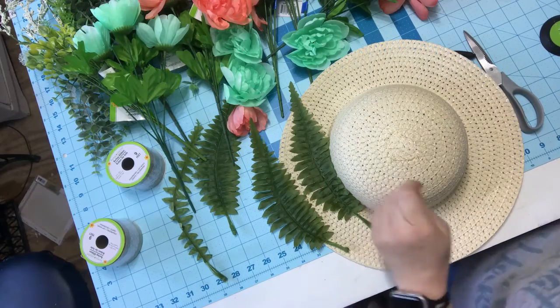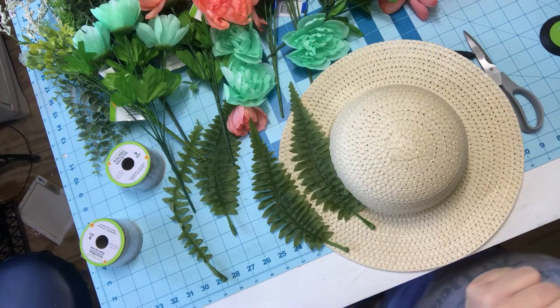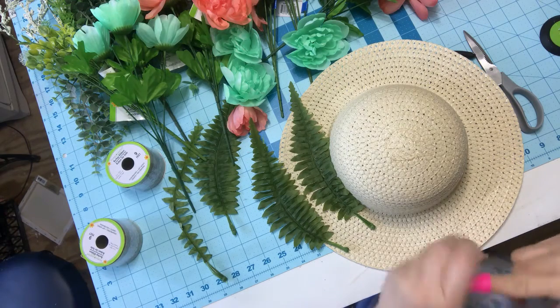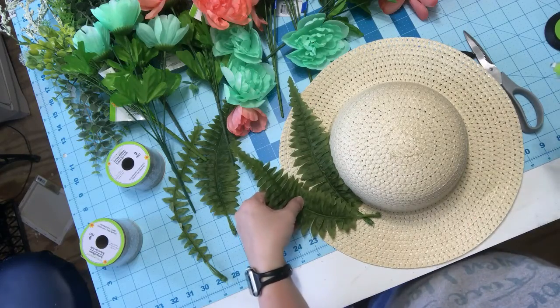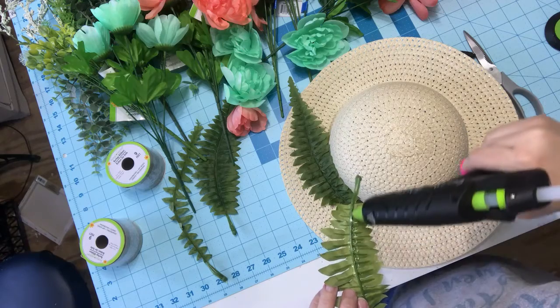Ow, I'm getting my fingertips. That gorilla glue sticks to you anyway and it doesn't come off too well without pulling half of my skin. So just press that down and then I want the other one kind of catty-cornered, so I'm going to glue that one down.